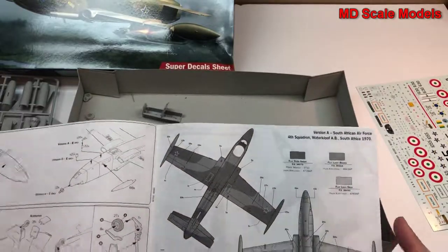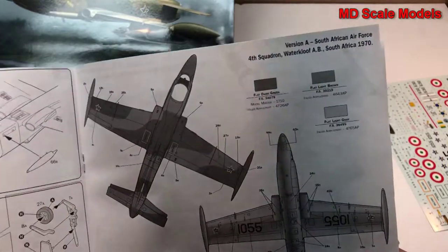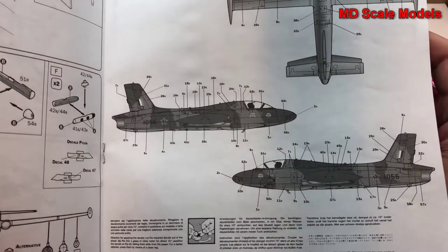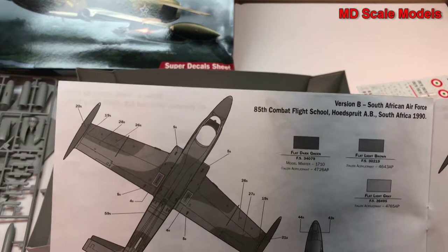There are some different painting options. Here's the South African version, which is dark green and light brown with grey on the bottom — lots and lots of decals to put on. Here's actually another South African version.